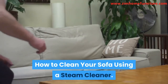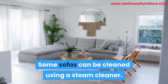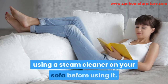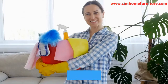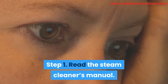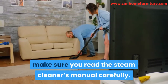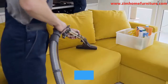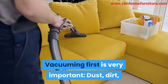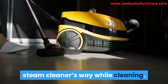How to clean your sofa using a steam cleaner. Some sofas can be cleaned using a steam cleaner. Make sure your manufacturer recommends using a steam cleaner on your sofa before using it. Steps on how to use a steam cleaner. Step 1: Read the steam cleaner's manual carefully before you begin. Step 2: Vacuum the sofa. Vacuuming first is very important — dust, dirt, and other particles won't get in the steam cleaner's way while cleaning.